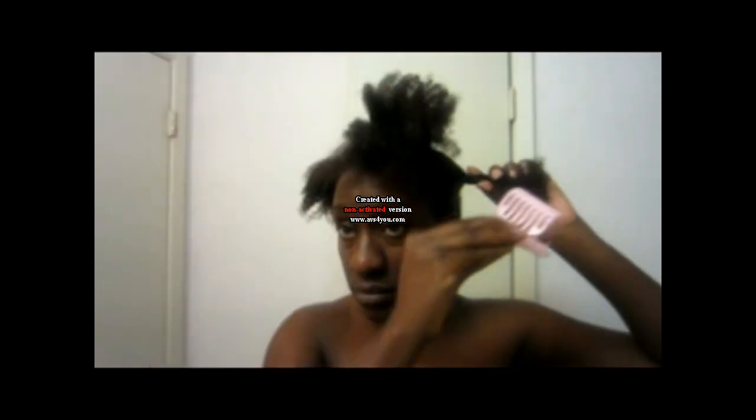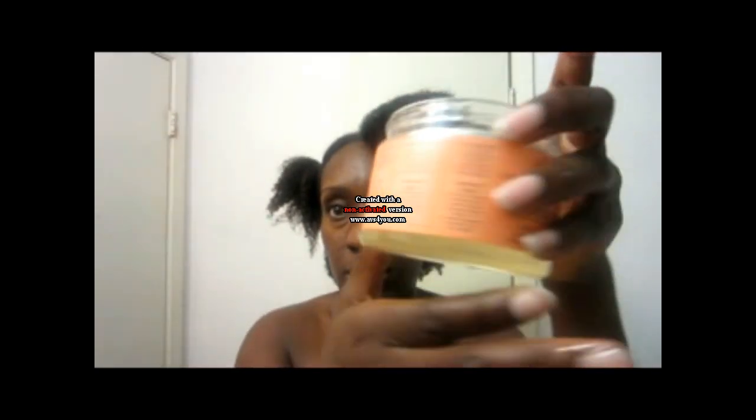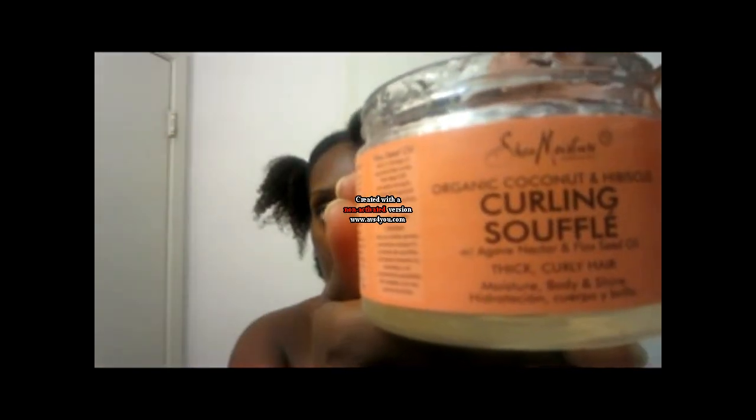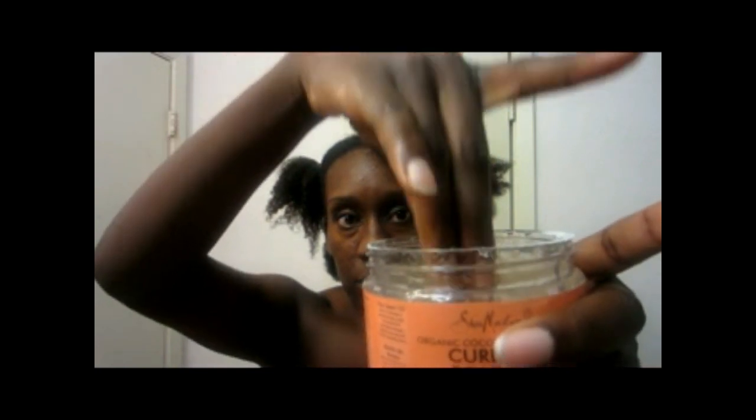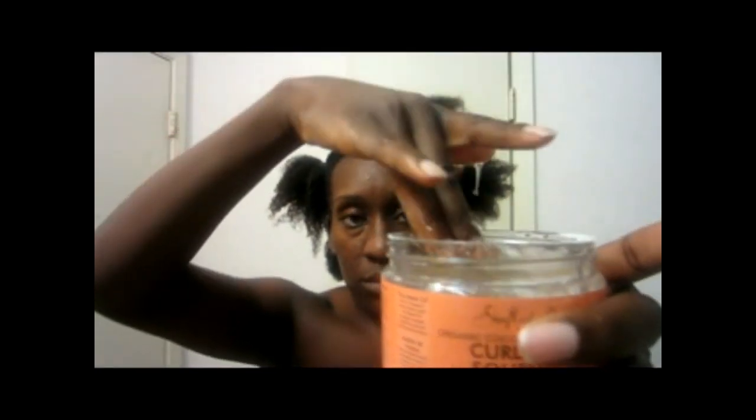I've just finished doing my co-wash. I use Suave Naturals. I'm putting my hair into sections so I can go ahead and start using the souffle. Right now I'm grabbing the souffle, and I'm getting ready to show you the texture of it. It is very light — it's definitely nothing like a gel. Souffle does mean gel, but it's a very, very lightweight gel. Almost like gelatin, like before you actually use it in jello.